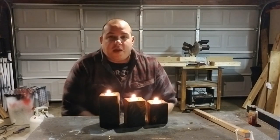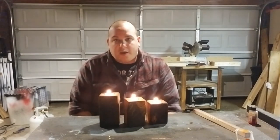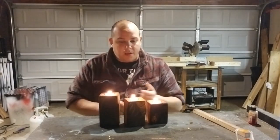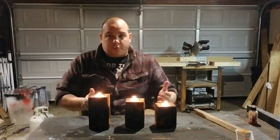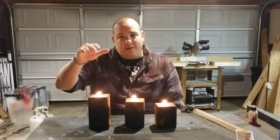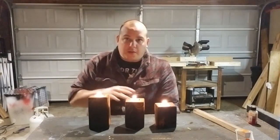I gave the dye some time to dry and went ahead and gave them all a quick blast of polyurethane — probably going to add another coat or two, but it's good enough to wrap it up for now. These were really fun, I really enjoyed doing them, they turned out beautiful. I'll include a done photo at the end of the video.